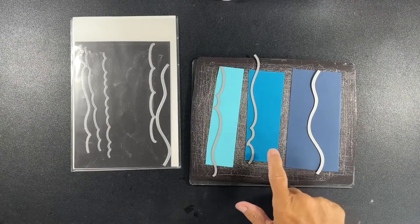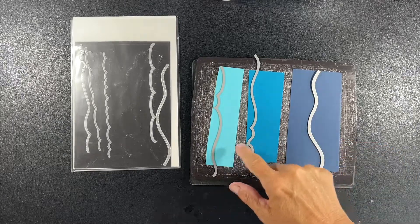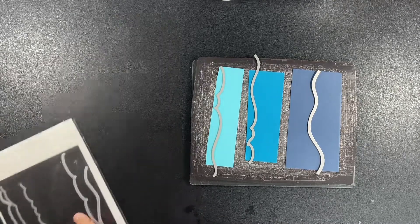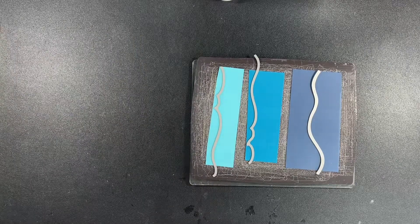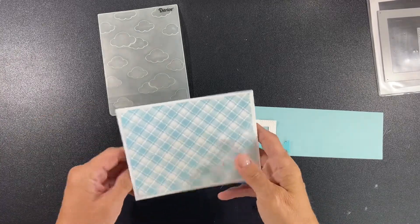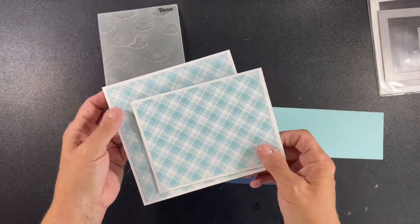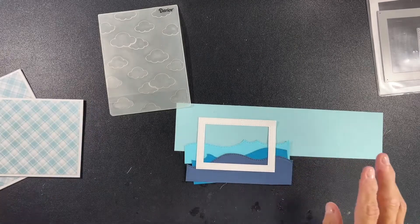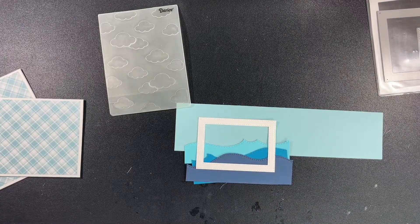I've collected the dies I'm going to use. I decided against the Lawn Fawn stitched stripes and just went with the waves. As I thought about it, for the frames I chose, the strips were going to be too big. I needed something a little bit smaller or something I could adjust the size of. I also picked out this cute Lawn Fawn paper in a nice blue plaid, which I thought would look cute with the scene I've decided to do.